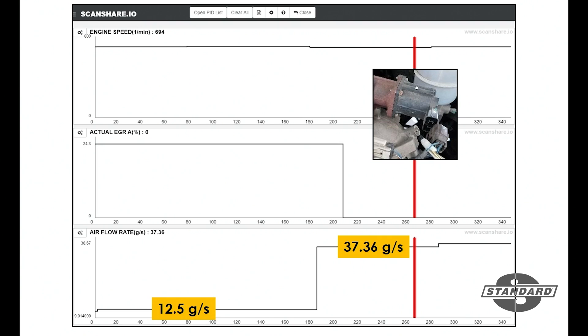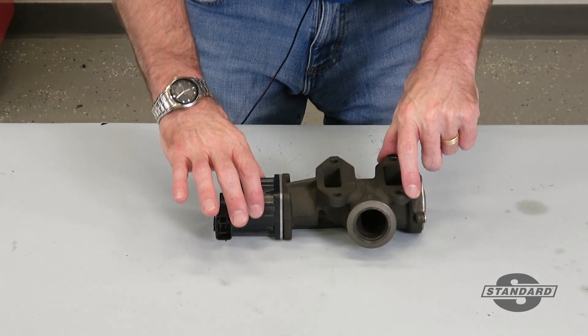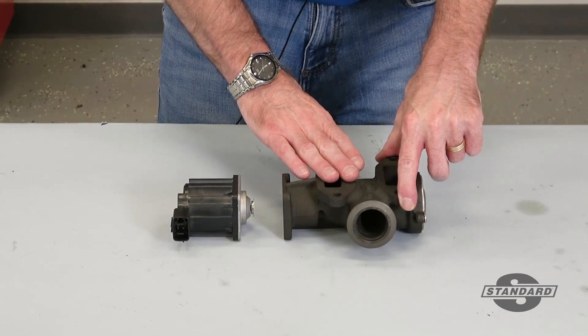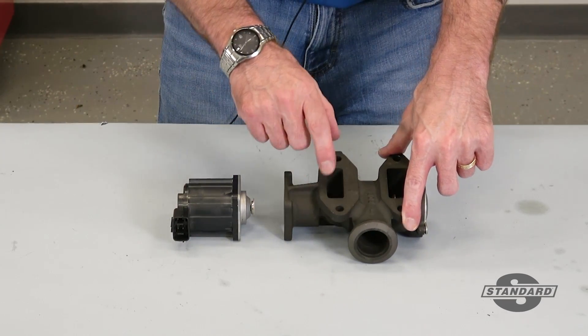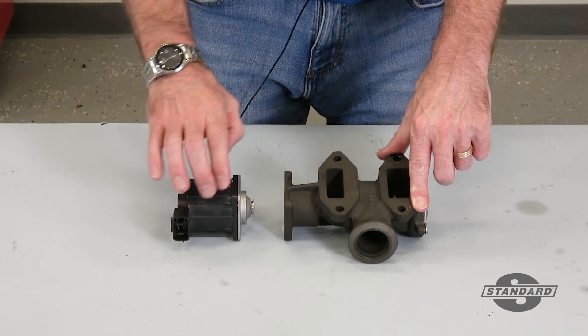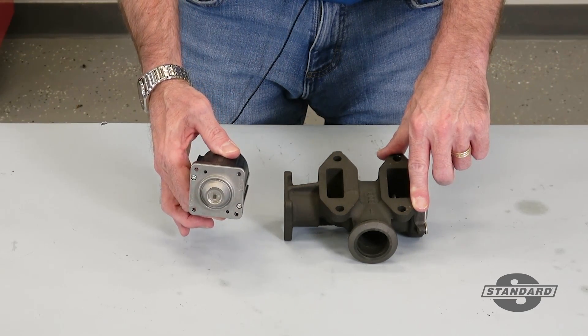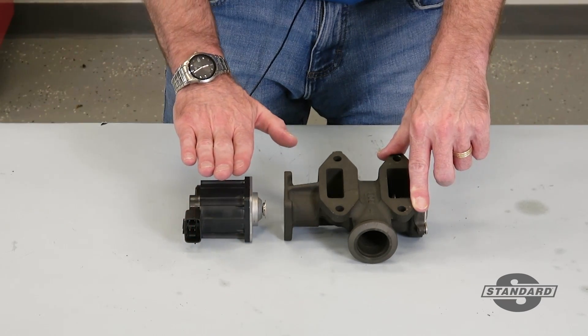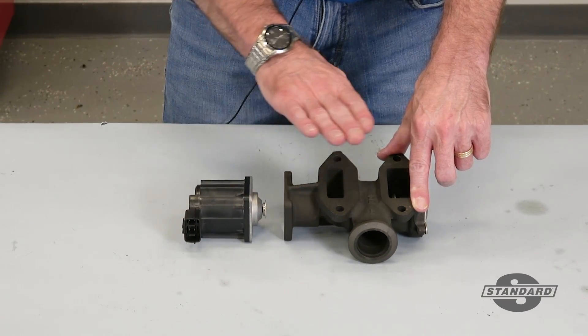Here you can see we've separated the EGR motor from the valve. It's commonplace for these valves to carbon up, wind up sticking, and stay open. Being that the electric motor is not directly attached to the valve itself, we could have the potential where the motor retracts just fine but the valve sticks.